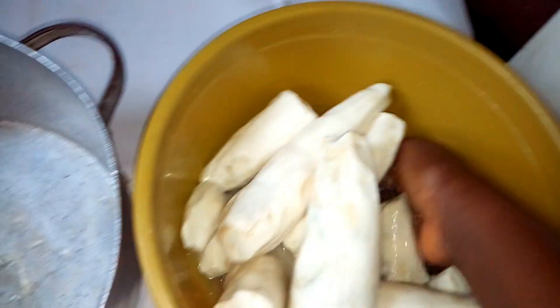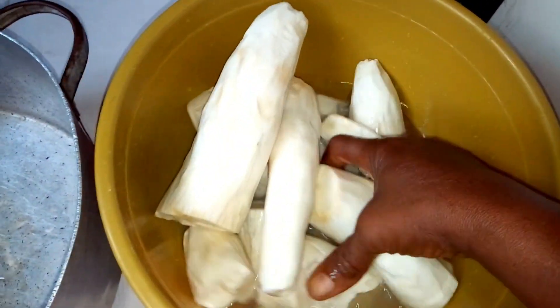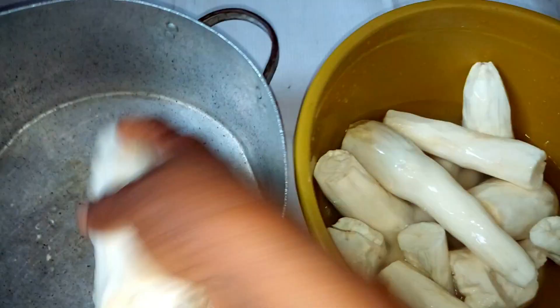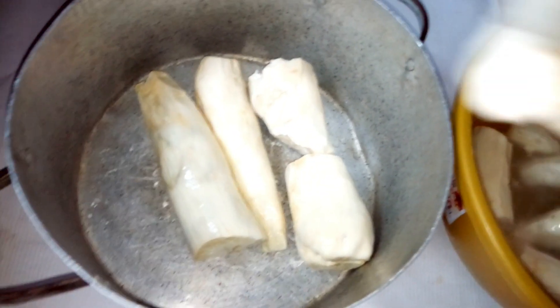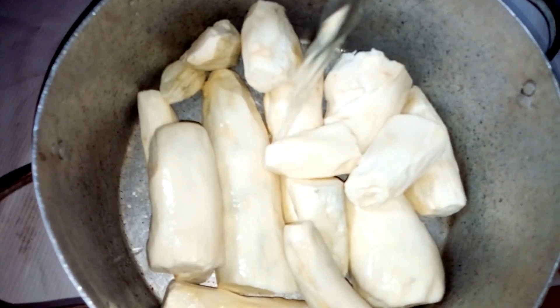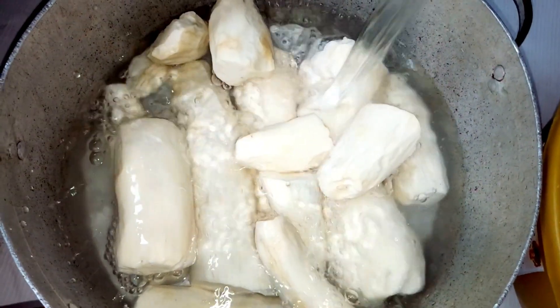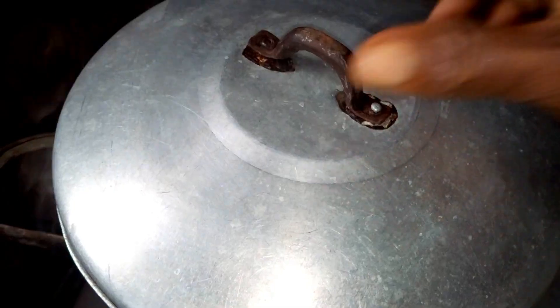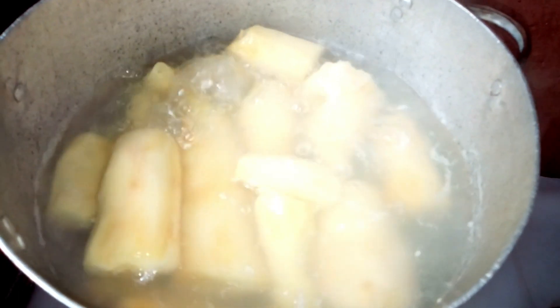After washing it properly like this, you need to transfer it into a pot and then boil it. We are going to put the ones that are bigger at the bottom of the pot and then put the other ones accordingly. You need to add some water. The cassava is cooking very well, so we are going to allow it to continue cooking until it is soft.